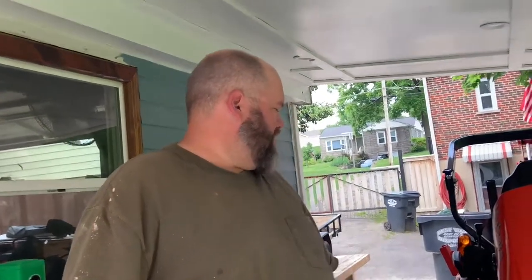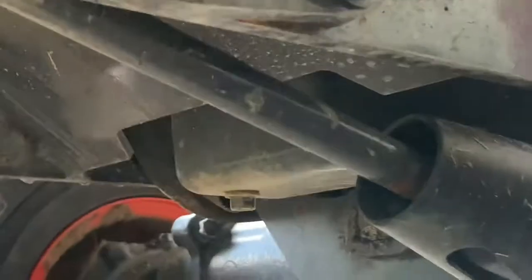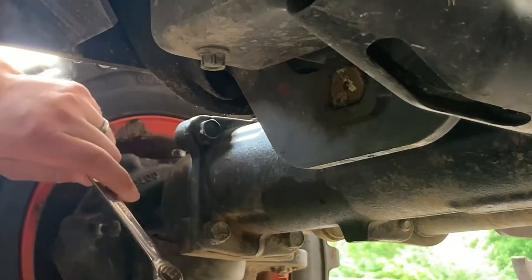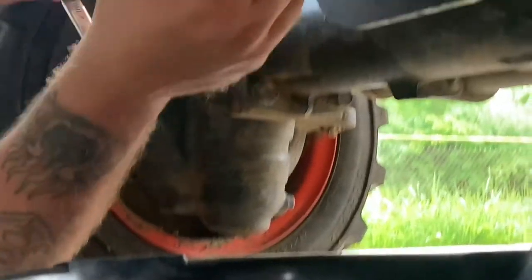Oil change in the Kubota BX23S. My tractor, which we are going to make some money with tomorrow, and we're behind on an oil change. First I need to make sure this is right — it is. So I'm going to be pulling this plug. I believe this is just over three quarts in the oil pan, and I got a seven quart drain pan.